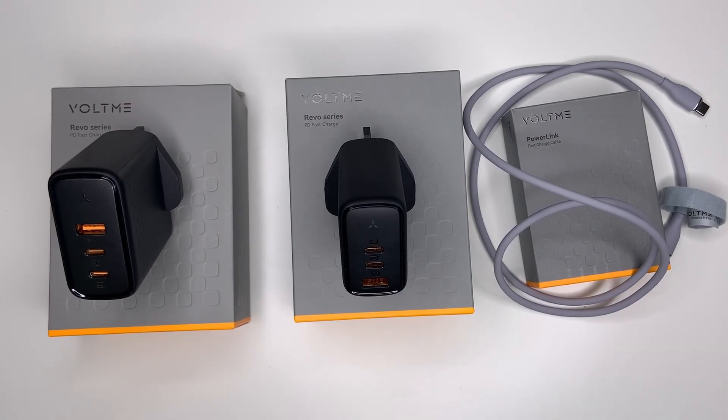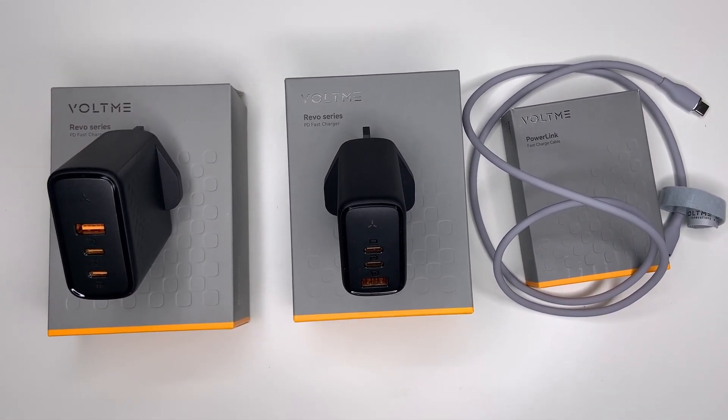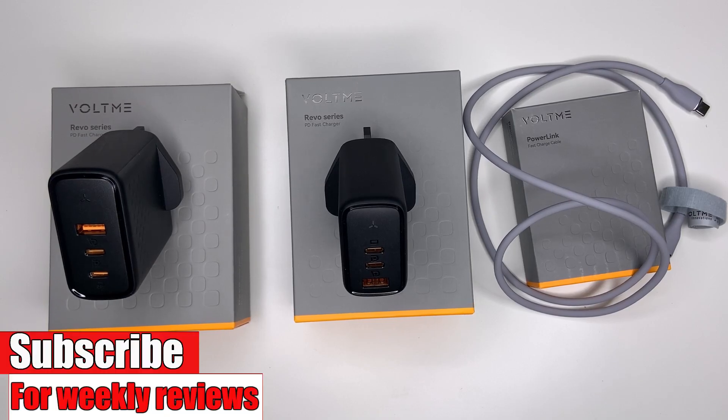And there you go — that was the Voltme 3-in-1 charge set. Let me know what you think in the comment section below. I will leave a link in the description for each product: the 100 watt charger, the 65 watt charger, and the USB-C to USB-C cable. If this video was helpful, please leave a like and subscribe for more reviews. Thank you for watching, see you in the next video.